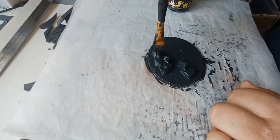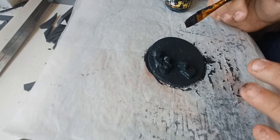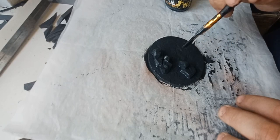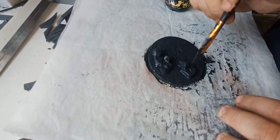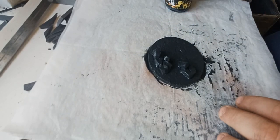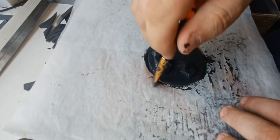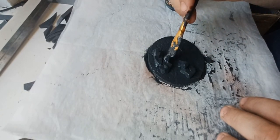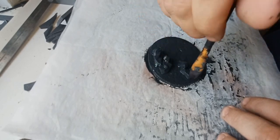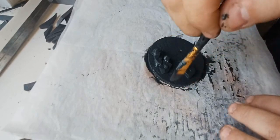There we go, nearly done. Whenever you're doing this, always use a sheet of baking paper or non-stick greaseproof paper underneath. Otherwise your piece is just going to stick to whatever you've got it on, especially because of the glue on the bottom. With non-stick it just comes straight off, no issue. So that's all coated - wait for it to dry and then we can get on with the next bit.